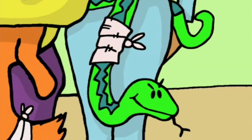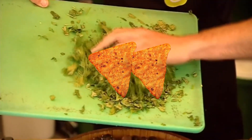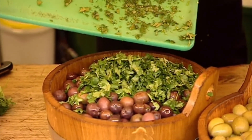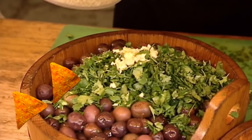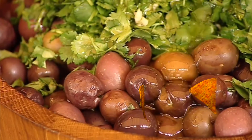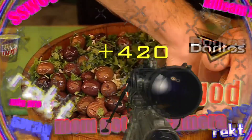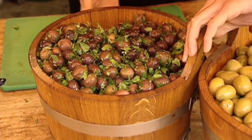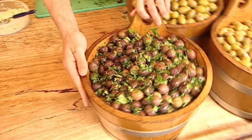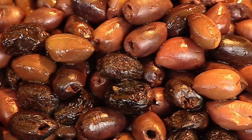Scrumptious! First he adds some chopped up herbs, now some chopped up garlic, and finally he pours on some oil. Time for the fun bits — he mixes it all together! Mix, mix, mix! The olives have been marinated! Olives can be stuffed like these, or marinated with oils and herbs.